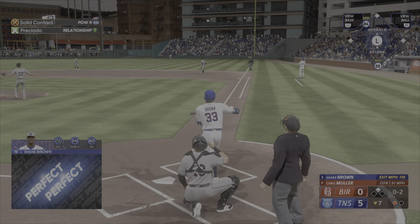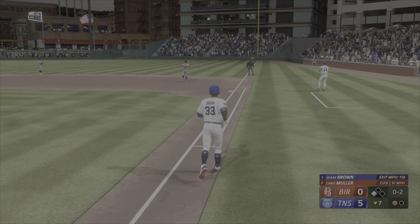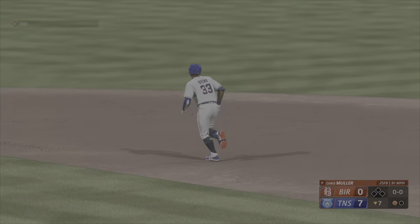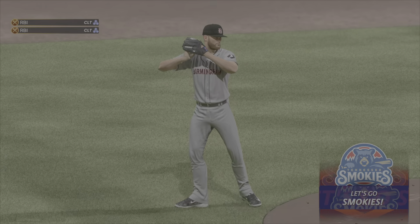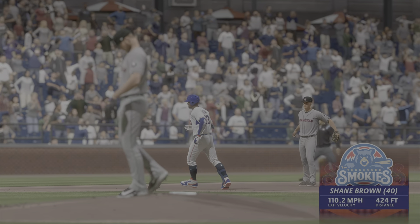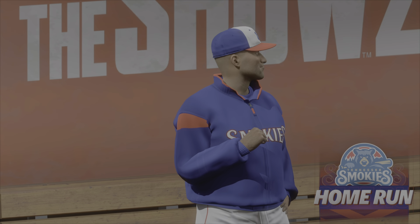That one is absolutely belted — that's back there, and that one is out of here! Home run number 40 on the year, and they tack on to their lead, it's 7-0. That was blasted — absolutely no doubt off the bat.